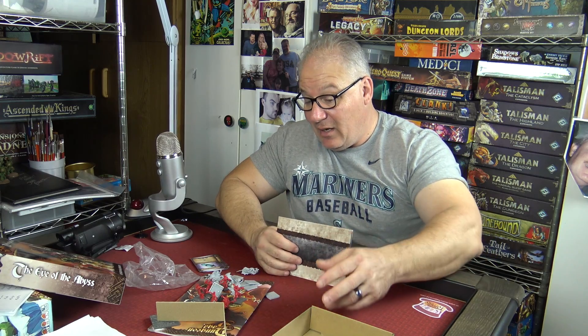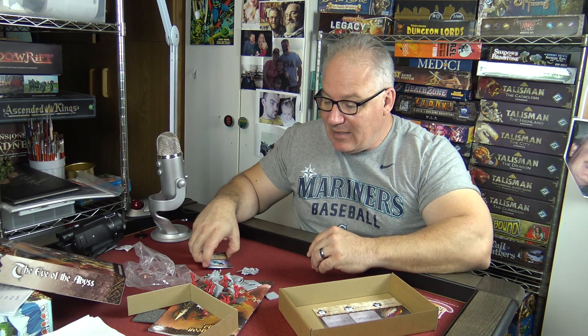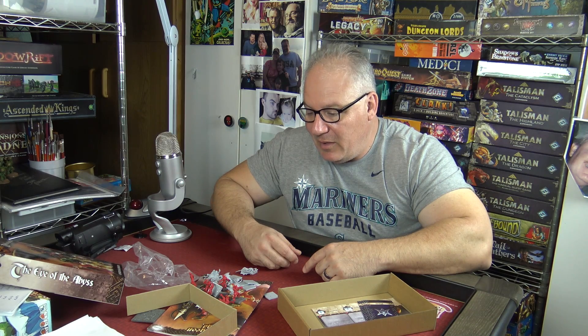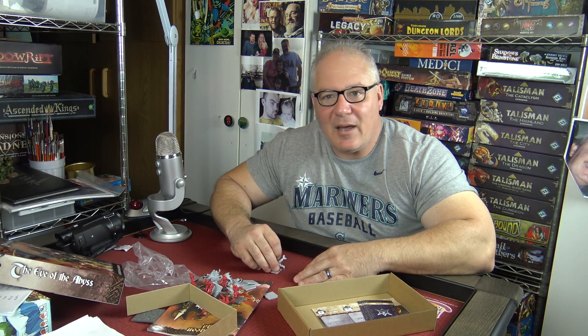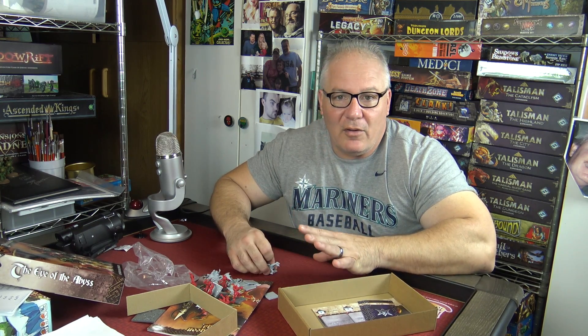All in all, I'm happy with this expansion. It adds tons more to this game, which is a great game to begin with. I'm just going to take this box and add it to my Inferno box so I can keep those box shelves nice and neat. I'm going to give this a four out of five. The miniatures are top of the line — they're doing a great job — and I love all the adventures they put in here.